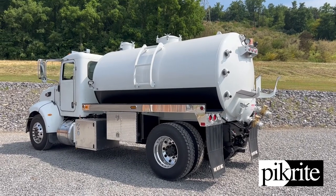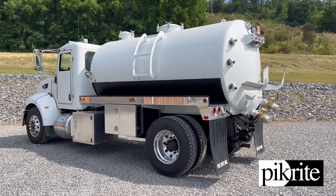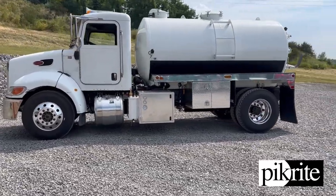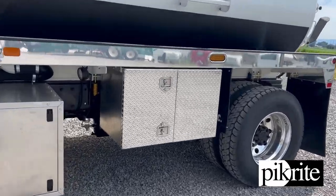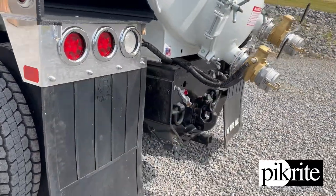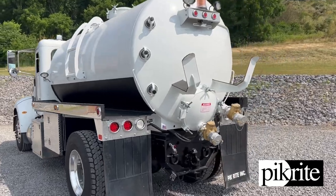Hey, good morning folks. Clint from Pick here again. I'm going to show off this truck we just got finished up — a 2,500-gallon build. A customer brought us this used chassis he had; it was a dump truck. He knew the truck, it was a good running truck. He pulled it out of the fleet, pulled the box off. We did a frame sandblast and paint, got it cleaned up for him. It had a rear panel on it already, so we worked with that.